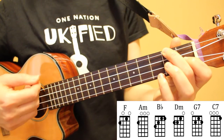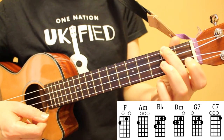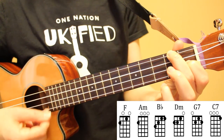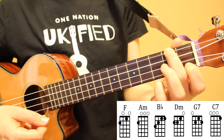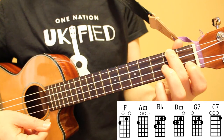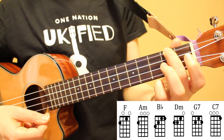Our first chord is F. I have my index finger on the first fret of the second string and my middle finger on the second fret of the fourth string. The next chord is A minor, and this is only my middle finger on the second fret of the fourth string. So going from F to A minor, all we have to do is lift up our index finger.